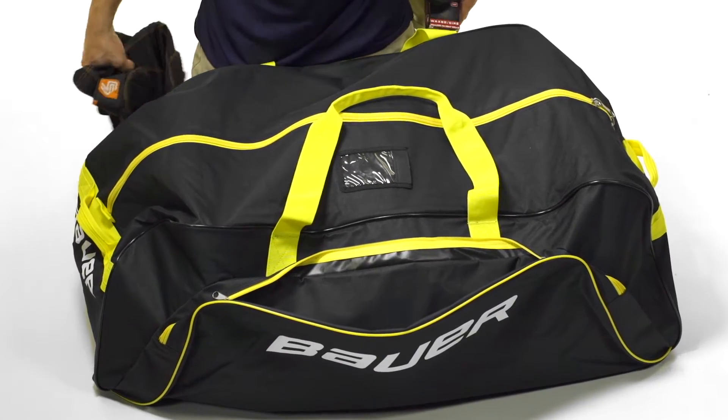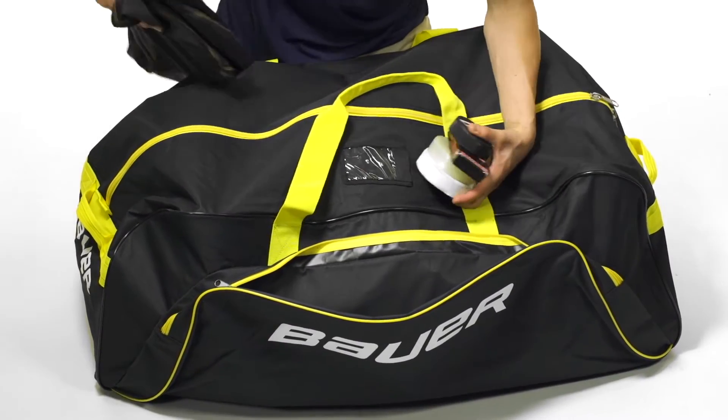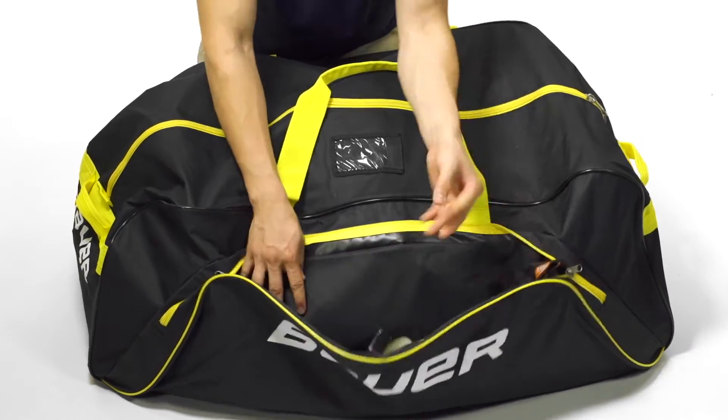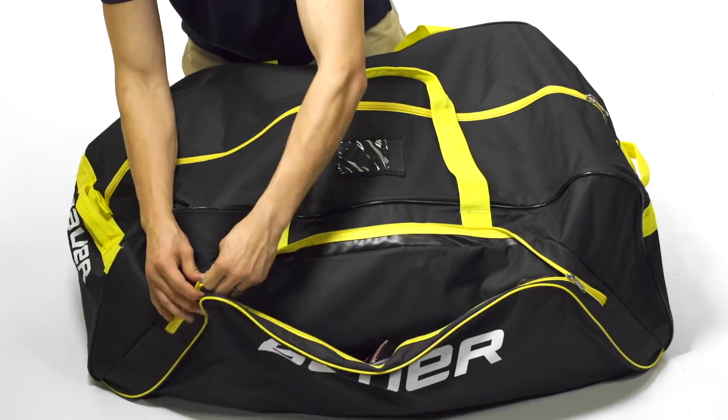The S14 Core Carry Bag has an accessory pocket on the outside, which is very perfect for socks, jerseys, tape, pucks — really any accessory you want to take to the rink. It has a nice wide design so you're able to fit a lot in there.